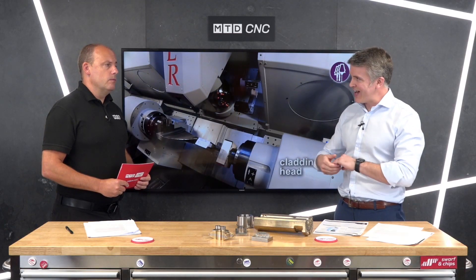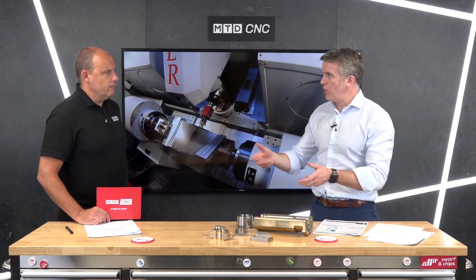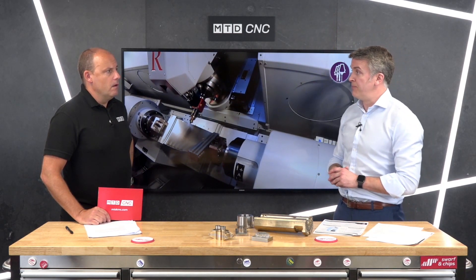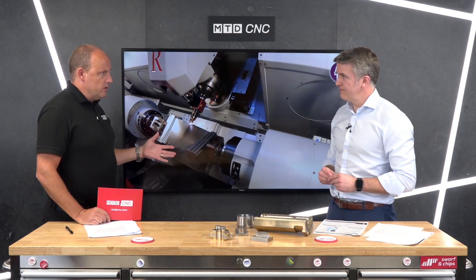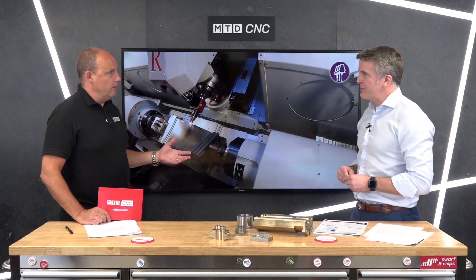From our perspective, yes you do pay some money for the service, but essentially what we're offering is a hand-holding service. You've got component parts to make, you come to us and say 'this is what I want to make, how do I do it?' — without breaking the bank on a ridiculously priced all-in-one machine. It doesn't matter whether you've got an old vertical machining centre or a multitasking machine — as long as it's got an ATC on it, you can add this to it.